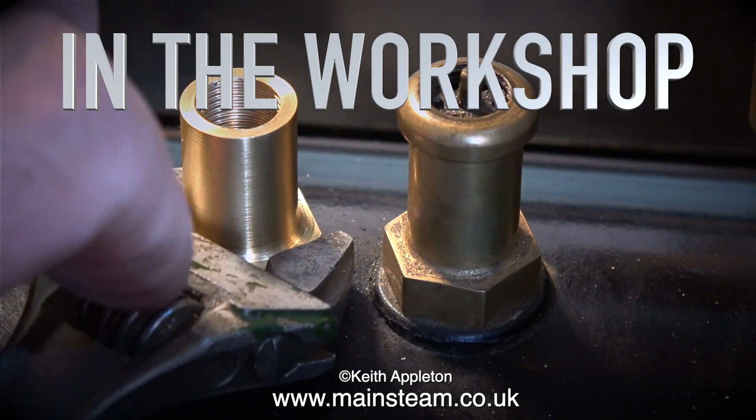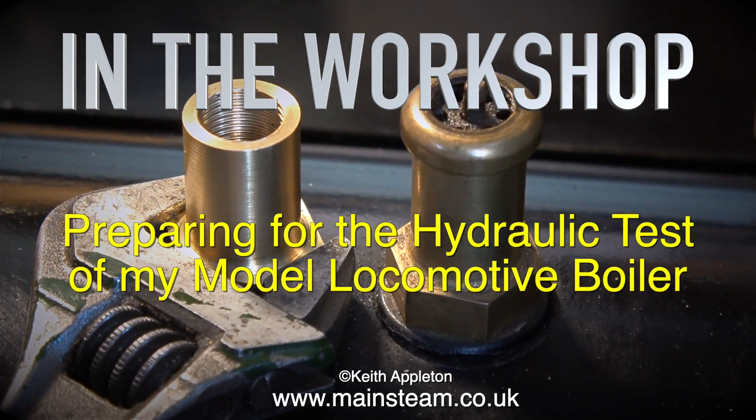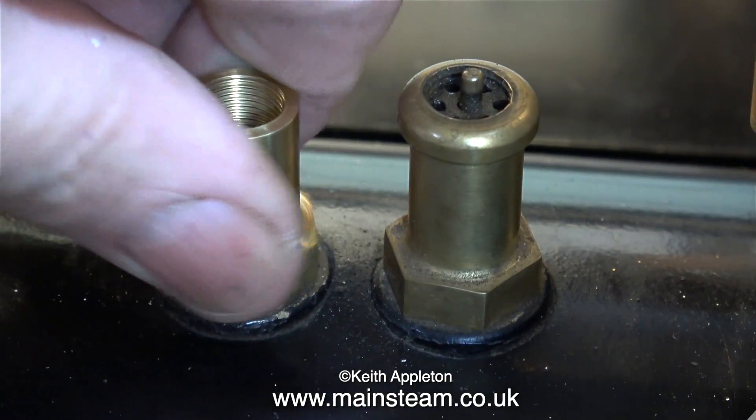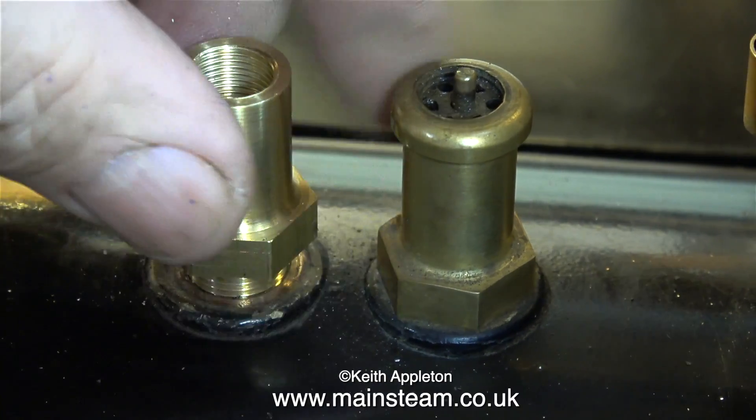Welcome to In The Workshop. In this episode I'd like to show preparing for the hydraulic test of my model locomotive boiler. The locomotive about to be tested is my small 7¼ inch gauge Titch that I built in 1996.